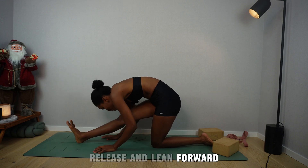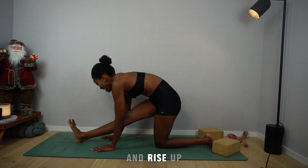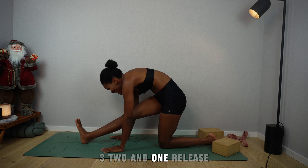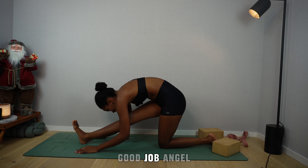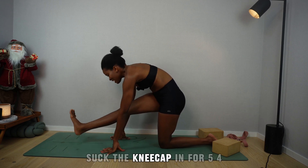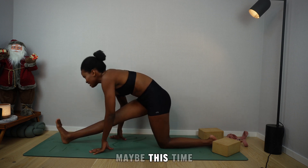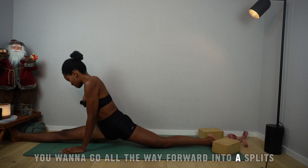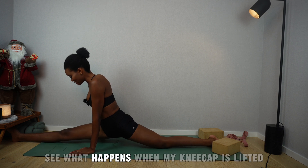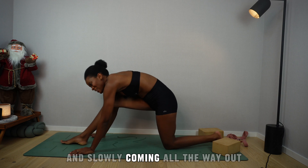Rise up. Deep breath in, and as you exhale, lift up for four, three, two, one — release. Lean forward. And finally, lift up one last time. Lift the leg, suck the kneecap in for five, four, three, two, one — release. Lean forward. Maybe this time go all the way forward into a split. Wherever you are is good enough. Don't forget the breath — try to keep the hips square and suck the kneecap in. See what happens when you suck it in — you're able to go lower. Slowly come all the way out.